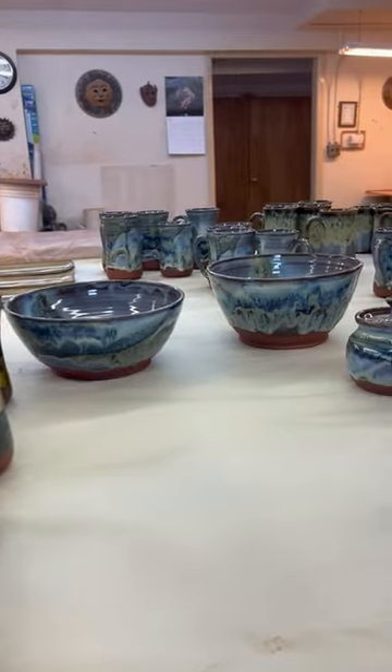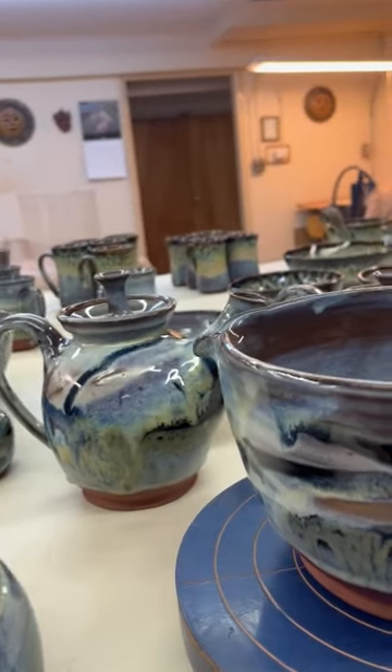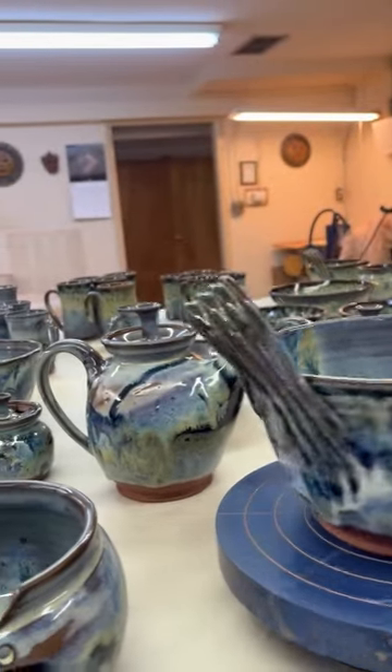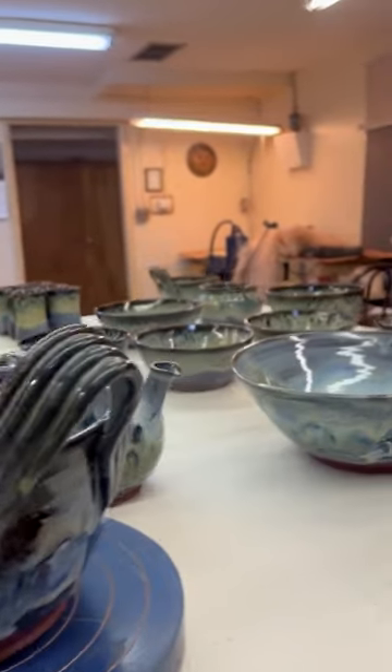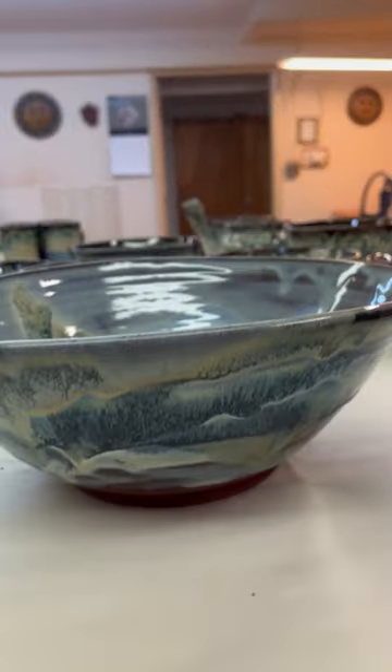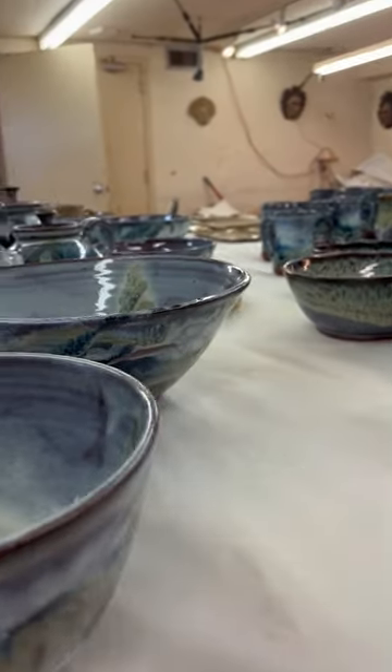Moving on to Mountain Mist again — very blues and whites and hues of the mountains. We have Mountain Mist. This bowl has mountains in the bowl and Mountain Mist colors on the outside. Here we have another Mountain Mist bowl.